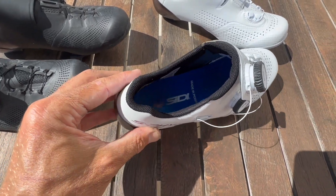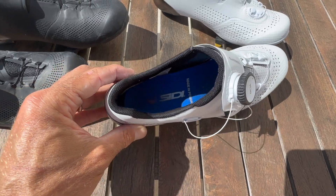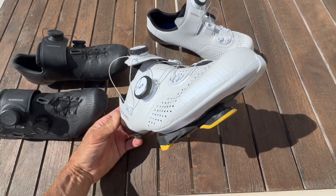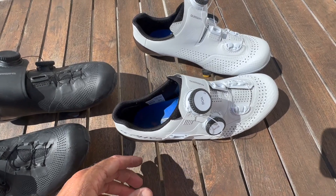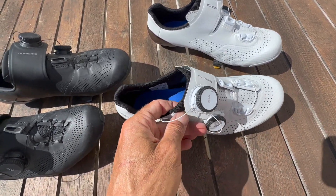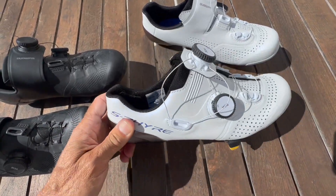My wife had similar issues and she swapped the insoles for her old city ones, which are a lot thinner, so she's now got a little more room in there. She's happy with these — they're about 100 grams lighter than her entry-level city shoes. The cities felt like having a lump of concrete on your foot, so she's happy with these.